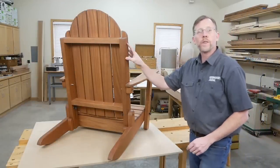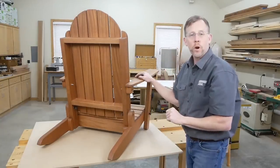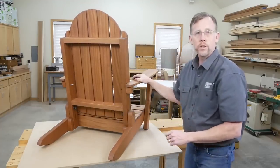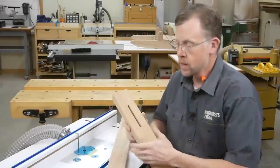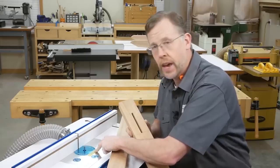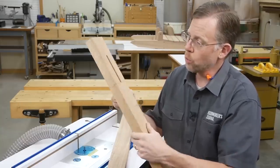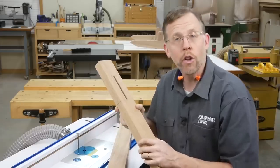Now we can move on to the fold-down backrest. We're going to need a couple of long backrest supports, so make up blanks for those parts. These backrest supports need centered slots along the bottom ends so the backrest can move up or down for setting up or folding down the chair. Cut those slots at the router table with a 5/16-inch diameter straight or spiral bit. I've marked the cutting limits of my bit on the router table with a piece of tape.